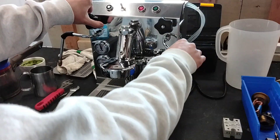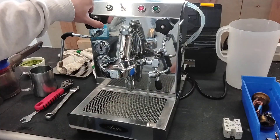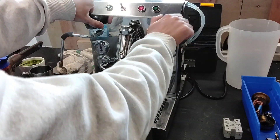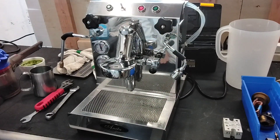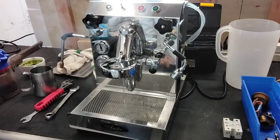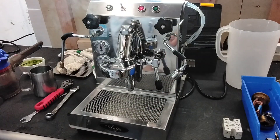Steam off. And now we're going to quickly pour water out of the hot water tap. As you can see, looking well. And then we're going to turn on the group head. As you can see, water is running through the heat exchanger also.